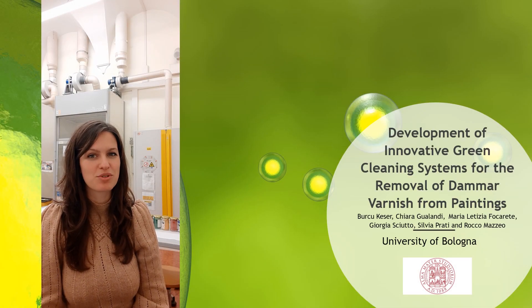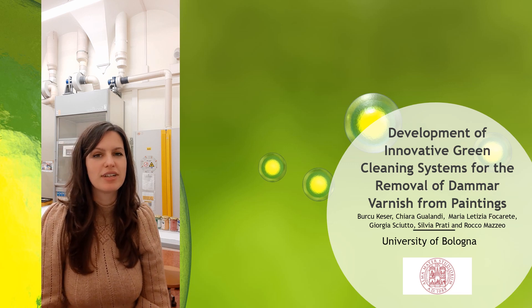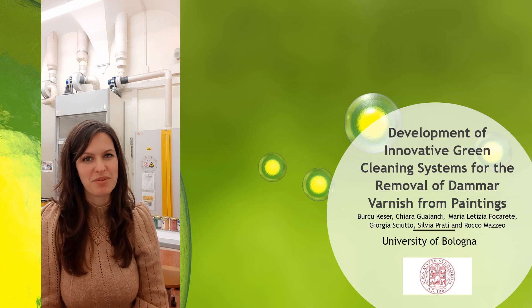Hello everyone, I am Burcu, a PhD student from the University of Bologna. Today, I would like to share some interesting parts of my research with you.